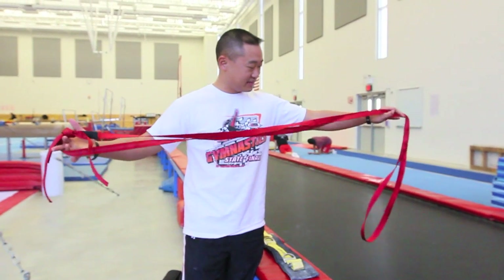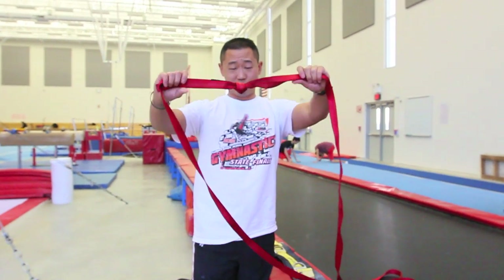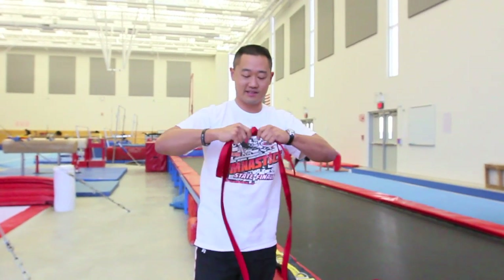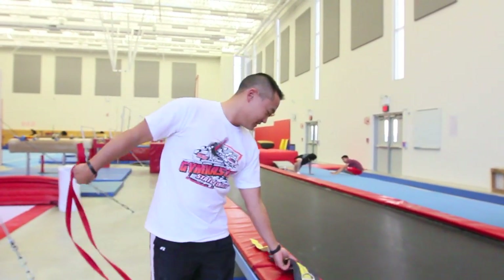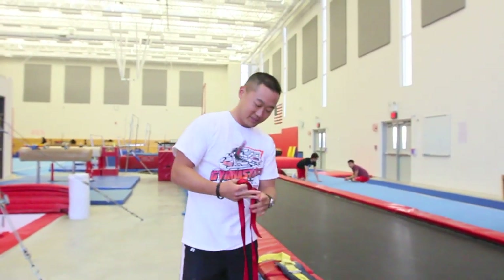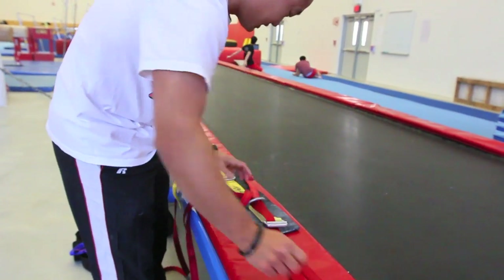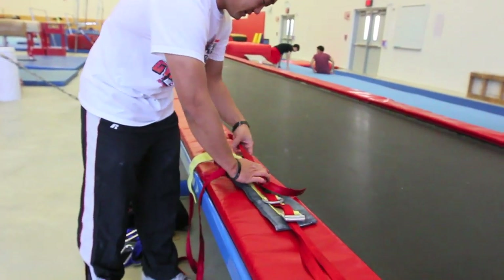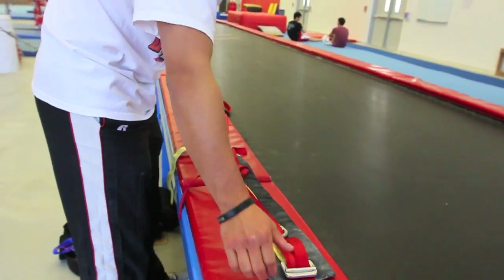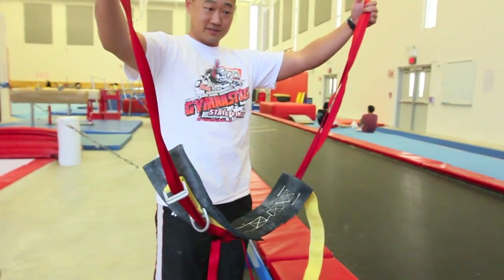We've taken our length of tubular webbing and tied the water knot into it, so we've got one big continuous loop. I'll post instructions for how to tie this knot in the video comments. I'm going to take this junior-size spotting belt — you don't need a pad like this, but it just makes things easy — and feed it through the loops, keeping the knot at the back, same on the other side. This is going to be the back support of the free hip harness.